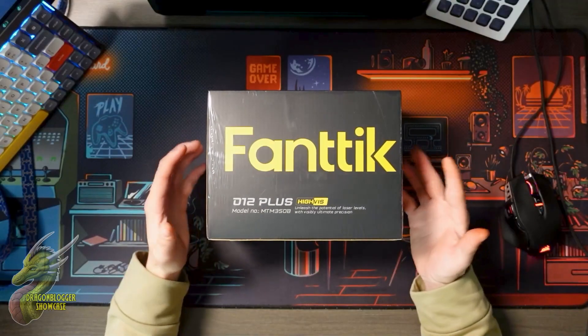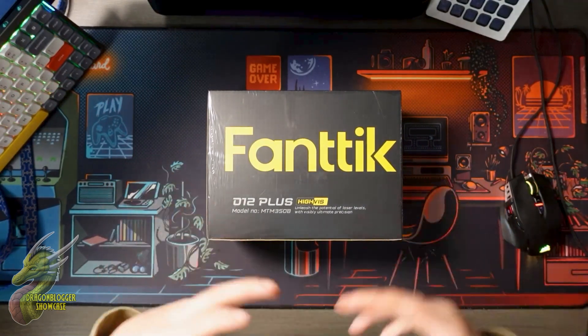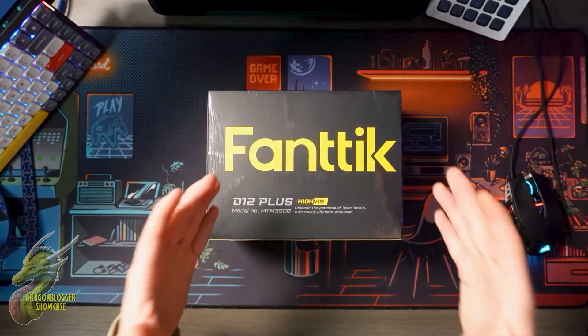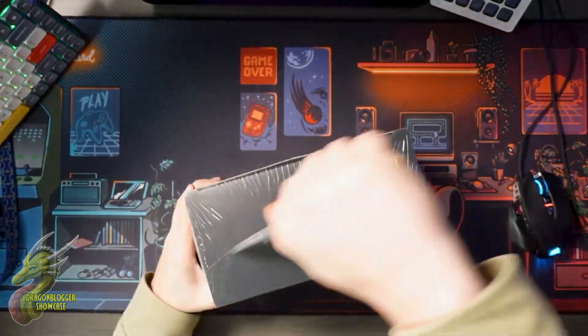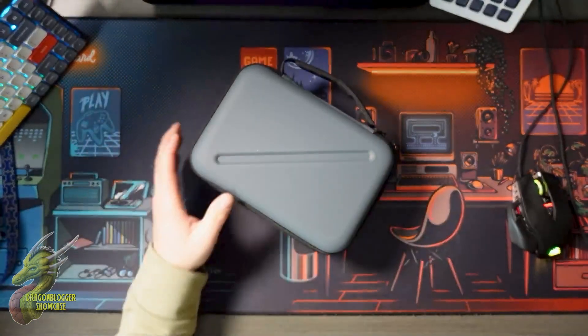One of my favorite things that Fantic does is they keep the same branding on all of their products. They just let you know exactly what you're working with — we're Fantic, this is our product. And I love that black and yellow color scheme. So we'll just go ahead and get this open. Right away, you just know that this is going to be high quality.